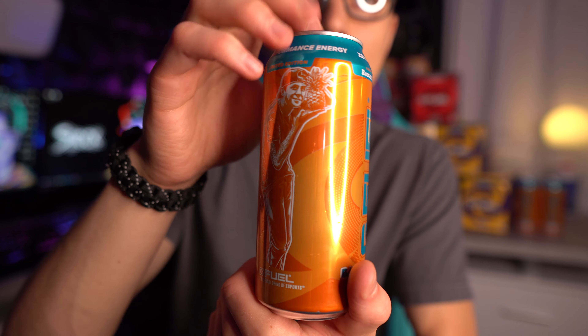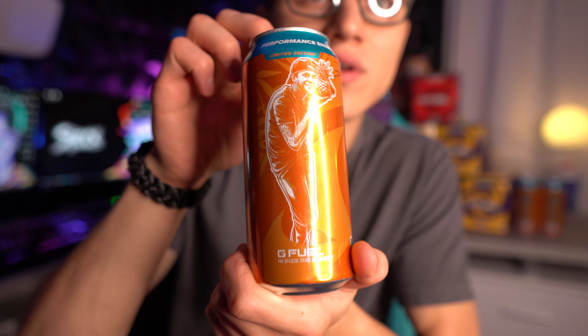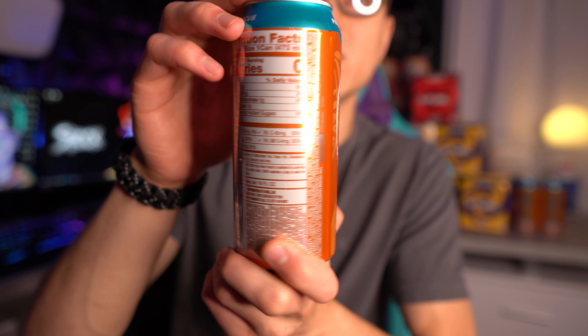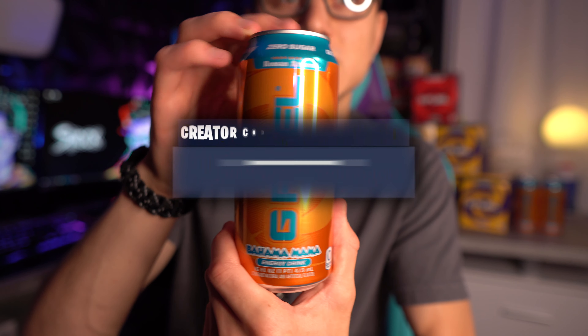Honestly, I was really just waiting for it. And look at that — that looks so cool. I love it, man. I think it looks amazing. I cannot wait to see the PewDiePie can in this new print style. I'm very excited.